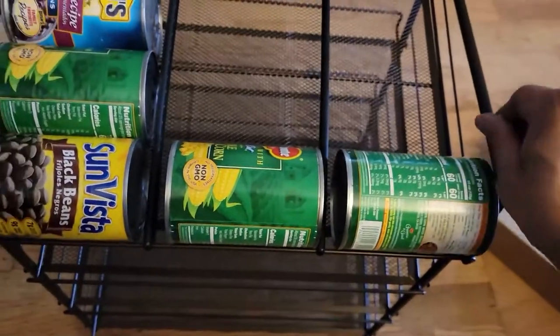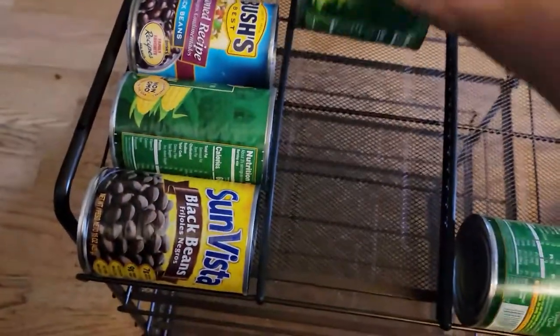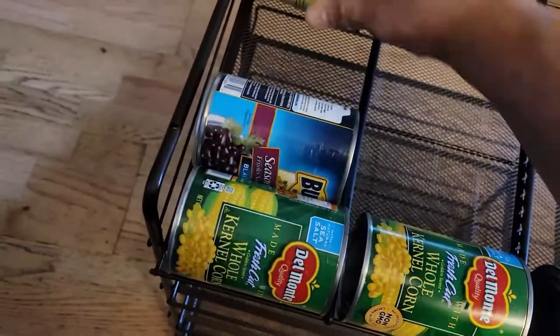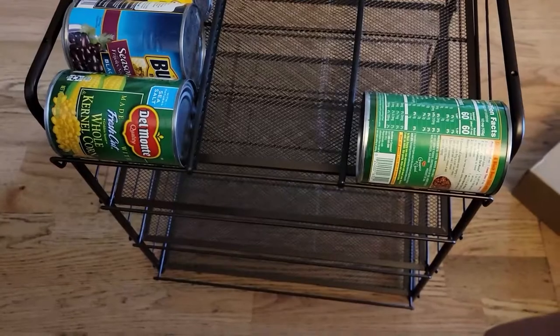These cans are going to be rolling down. I'm going to divide them and make divisions for every single can. You can use any size of cans — pull one out and it keeps coming down. You fit up to four across, four rows, so overall you're going to fit 48 cans total.